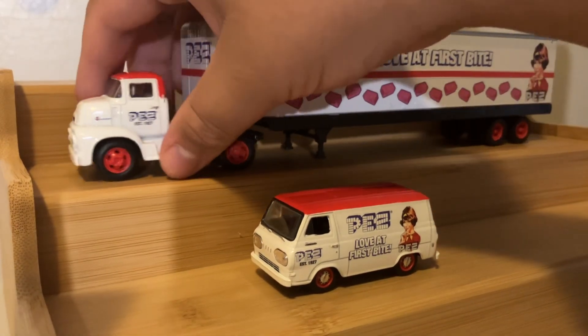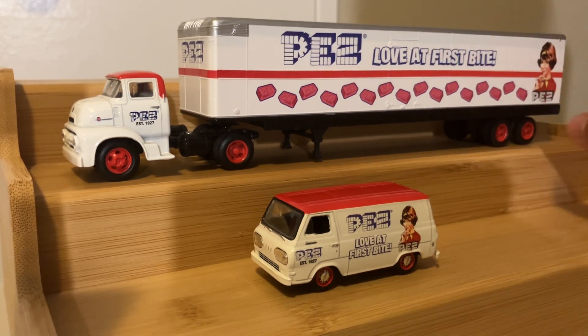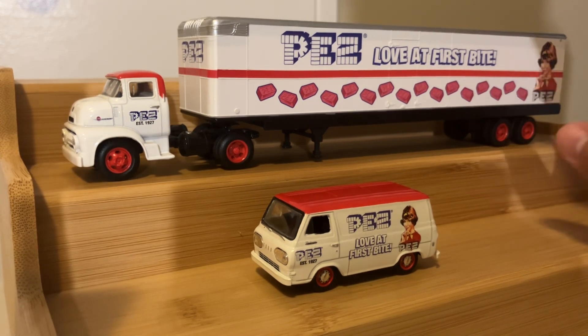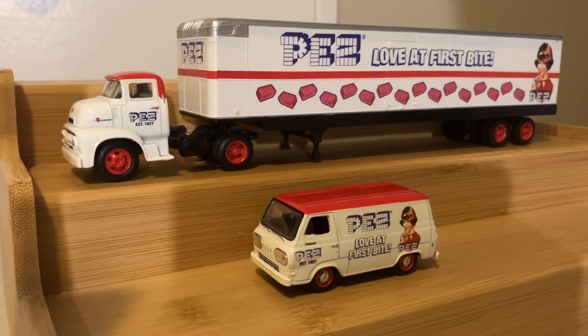But otherwise, this is a very good truck, in my opinion. If you're willing to let all the plastic being used on the trailer slide, which I am, I recommend checking out their M2 series of 14-wheelers. This one I got back in 2018, so it's not going to be available in stores. But if you can find it at a flea market or on a second-hand website, I recommend picking it up if you're interested. But apart from that, that wraps it up for this video. Thanks for watching, guys. I'll see you in some more videos very soon.